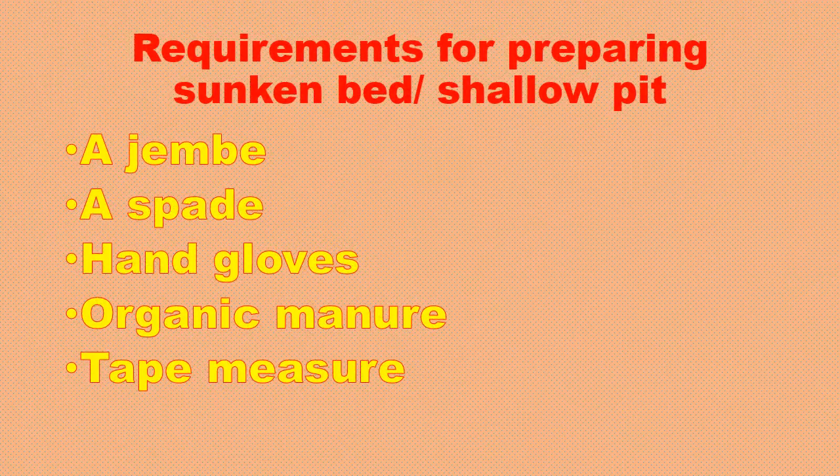Let's look at the requirements for preparing a sunken bed and shallow pits. The tools we need are a hoe, a spade, hand gloves, organic manure, and a tape measure to know what size of land we need.